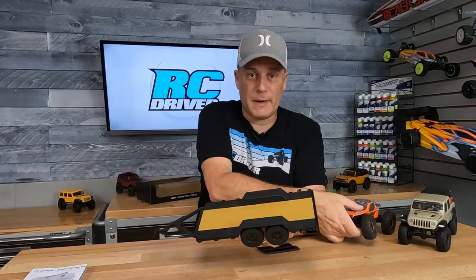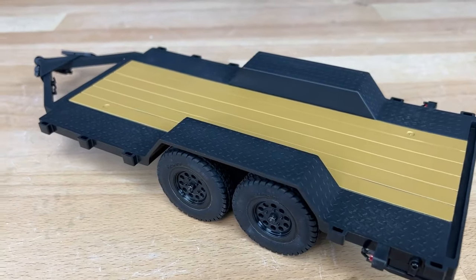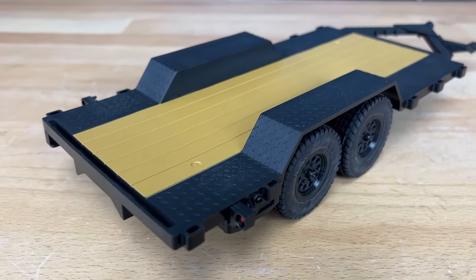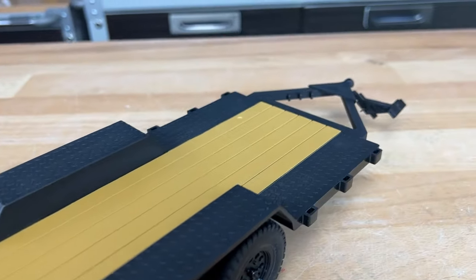This has got to be perfect for those of you building custom trucks, or maybe you just want to haul around your AX24. We've got to see this thing haul something around, so I'm going to go bolt it up onto my Gladiator and show you how it looks once it's all set up.